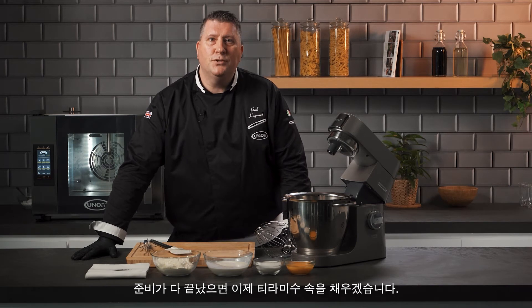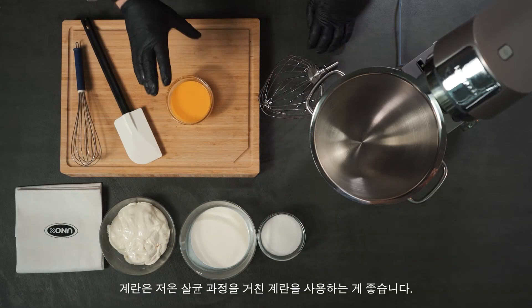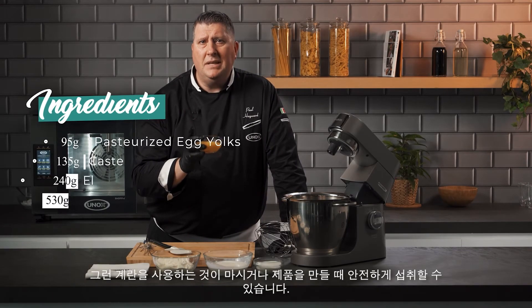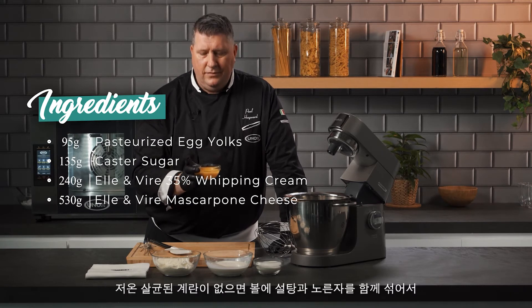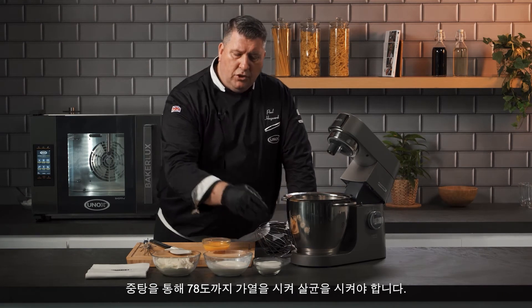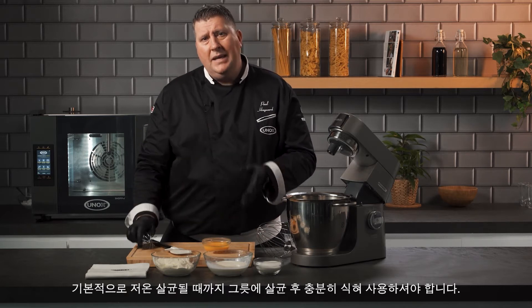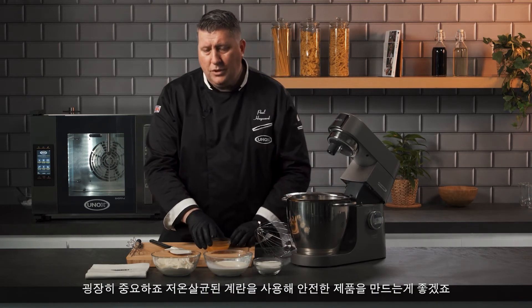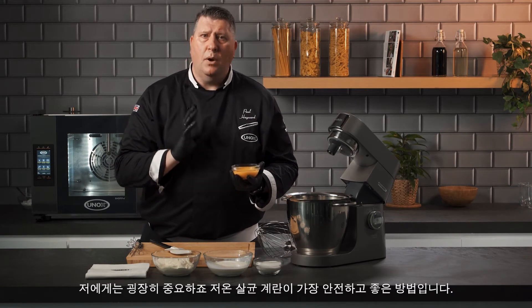Now we're going to make the tiramisu filling — a very simple recipe but with some very important information. First, the eggs: these are pasteurized eggs, meaning they've been through a pasteurization process so they're safe to eat without being cooked. If you don't have pasteurized eggs, you need to mix the sugar and the yolks together in a metal bowl, place them over a pot of boiling water, stir with a whisk and heat to 78 degrees for pasteurization, then pour into a bowl and whisk until cold. The biggest case of food poisoning in the world is tiramisu with raw eggs — it's very very important. Pasteurized eggs is the safest and best way to go.